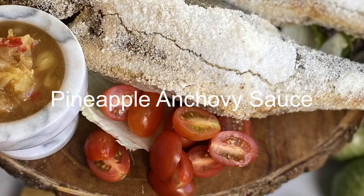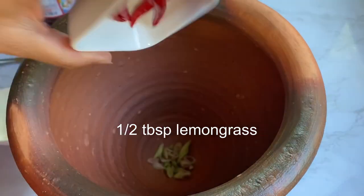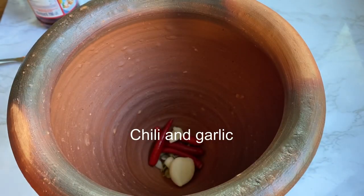Hi fam! Here's a recipe on pineapple anchovy sauce. This recipe is used for any kind of seafood wraps. Today I'm gonna be eating it with fish.